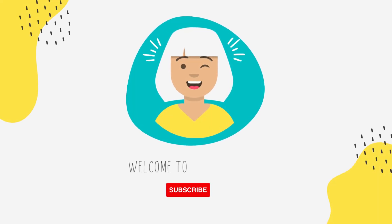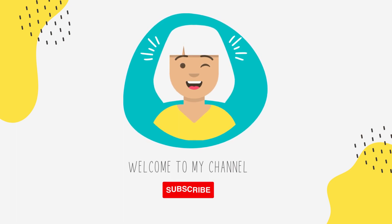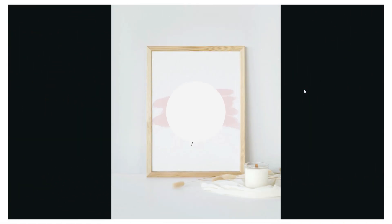Hi guys and welcome to my channel. If you like really easy and straightforward Canva tutorials, make sure to subscribe to stay updated on any new videos. In this tutorial I am going to show you how you can easily make your own printable wall art using Canva. I'm going to create this one and show you step-by-step how I made it. Let's go!